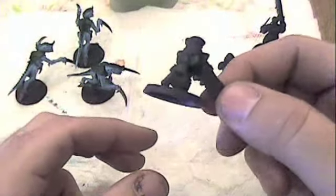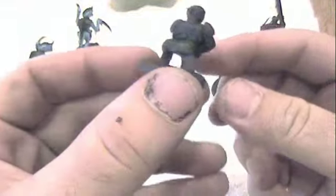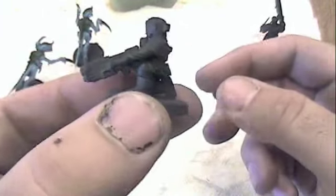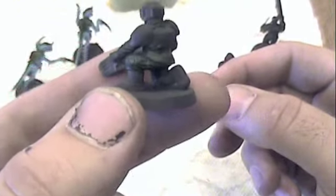In order for dry brushing to work properly, what you're going to want to do is make sure that your base coat is a darker color and your dry brush color is going to be a lighter color. Because most of the high points will be caught with the lighter color, it will create the illusion of shadowing in the darker recesses.